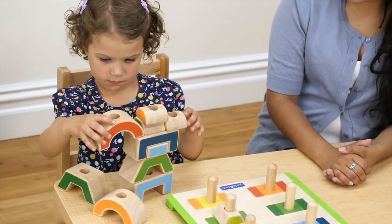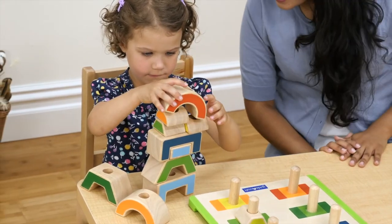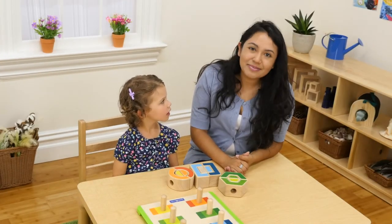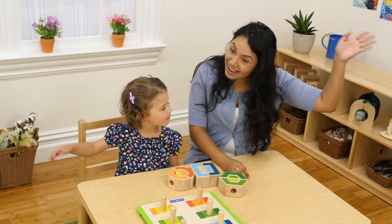and the world around them. Encourage children to make 2D and 3D builds with the shapes in front of them. For more information about our comprehensive line of manipulatives, please visit GuideCraft.com/explore-discover-connect. Bye!